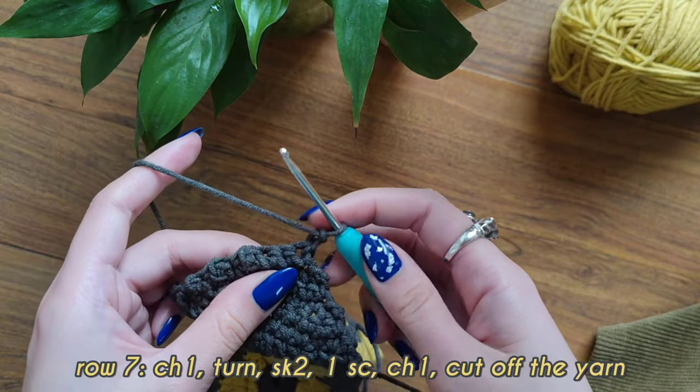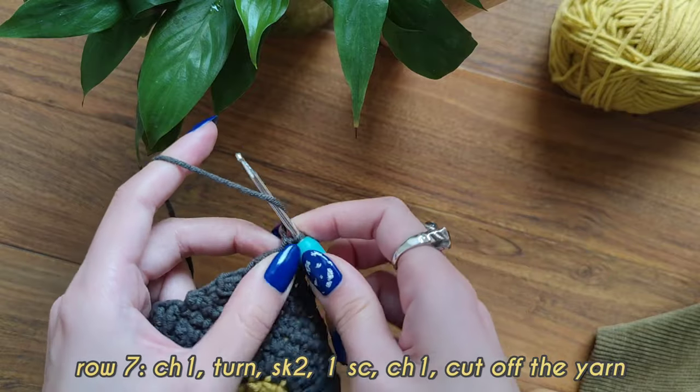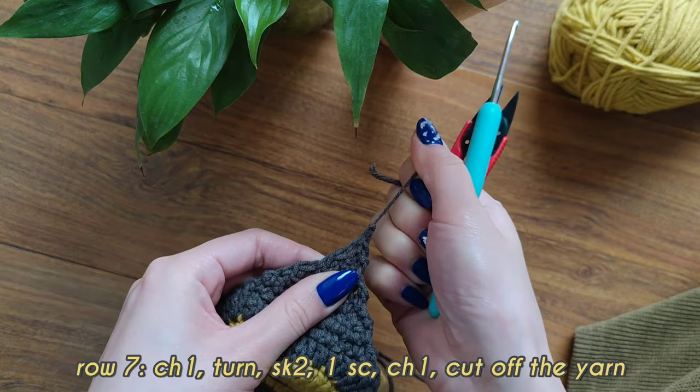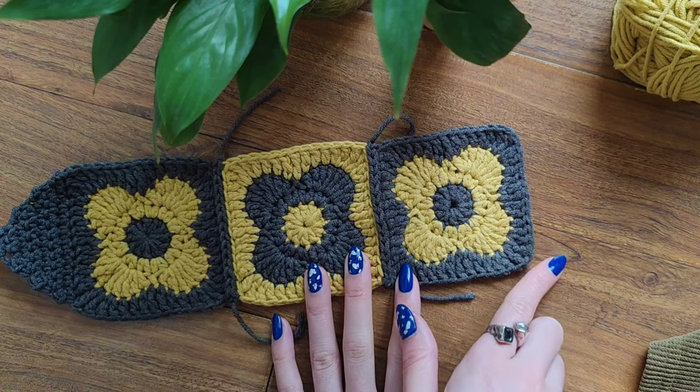Chain 1, turn your work. 1, 2, 3. Make your last single crochet. Then chain 1 and cut off your yarn. Here's our finished triangle corner. Now make a similar triangle on this side. Now we're ready to make the border and the straps for our headband.